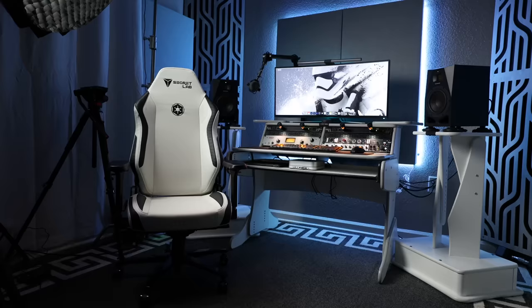A few extra tidbits: I use a BenQ Halo screen bar as my light bar on my monitor. The Logitech G502 wireless gaming mouse and G915 wireless gaming keyboard are my preferred peripherals. And this Versace-style rug which covers most of the floor that I always get asked about. I'll post links to all of it in the description below. Let me know in the comments what you think of my setup, if there's anything you'd change, and feel free to ask any questions. I hope this video inspires you in putting together your own home studio space.